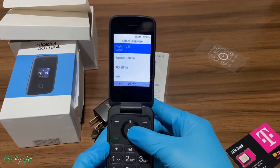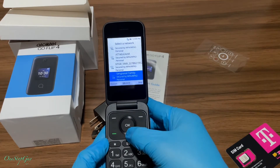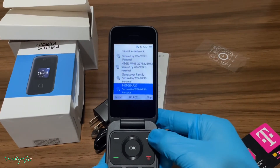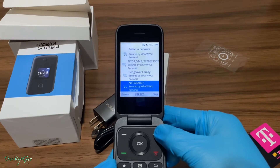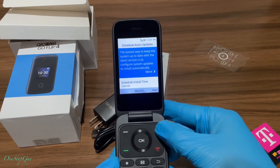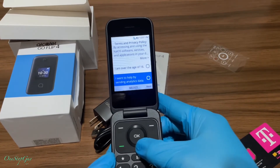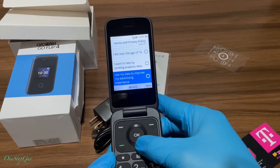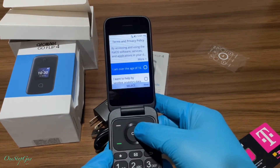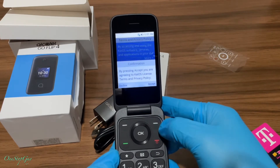I'm really liking this flip phone. For the on-screen setup, select English and press OK. You can choose to connect to Wi-Fi but we're just going to skip for right now. Once you skip, just press next, read through it, and press next again. It's asking if you are over the age of 16 — I am over the age of 16, and I want to help by sending analytics — then press next and confirm.